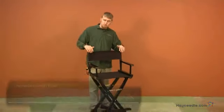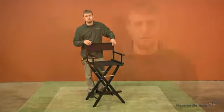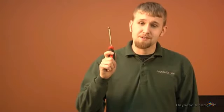Hi, I'm Rob with Hey Needle. This is a short video on the assembly of the Newport Bar Height Director's Chair. The estimated time on this assembly is around 15 minutes, and the only tool you will need is a Phillips head screwdriver, which is not provided.